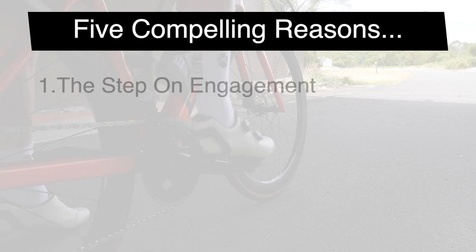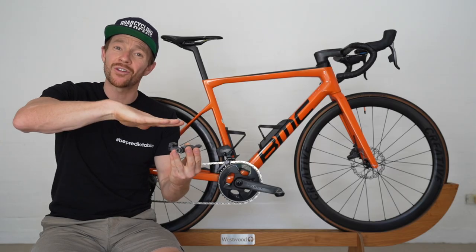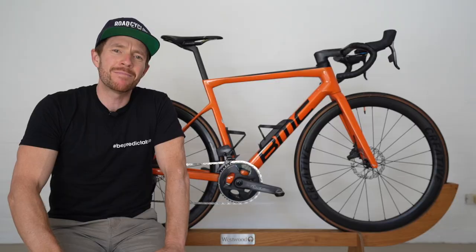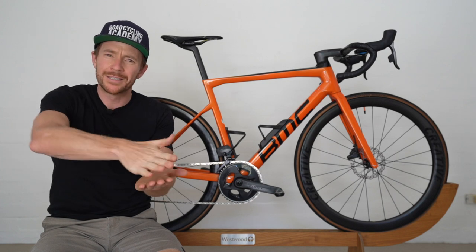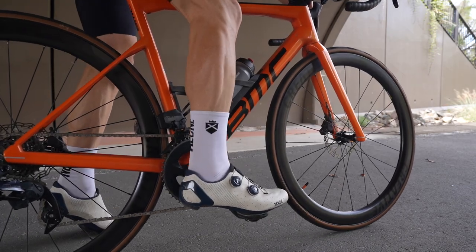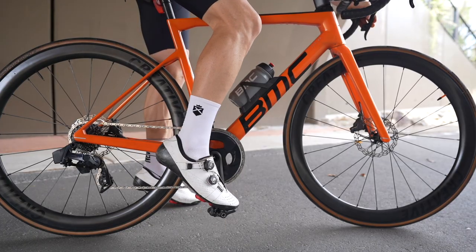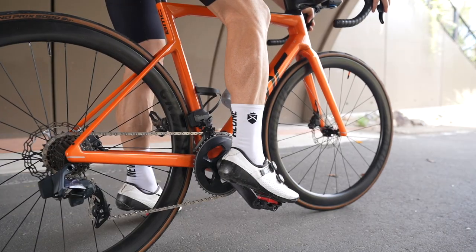Compelling reason number one — I'm calling it the step-on engagement. You don't need to slide in on an angle to clip in. You literally stand on the pedal and swizzle it around a little bit. DC Rainmaker, an excellent tech reviewer on YouTube, likens it to mashing a bug with your foot, and you'll simply clip in. For me, and I know many others, it's so much easier — especially at that beginner level — versus tipping the pedal up with your foot and then coming in on a certain angle.